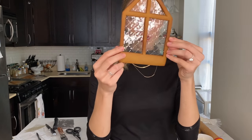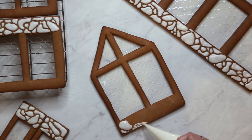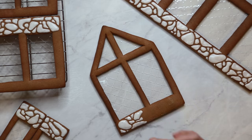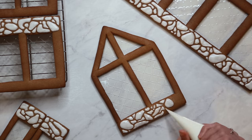Doesn't this look like real glass? So good! At this point the sun had set at like 4 p.m., but I still needed to add some icing details to my pieces so they could dry overnight. I'm using some flood-consistency royal icing to add a cobblestone border around the base of the house.